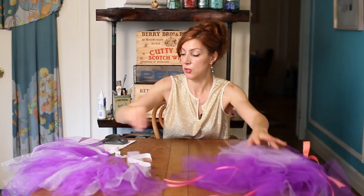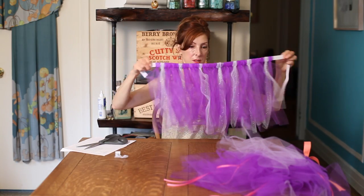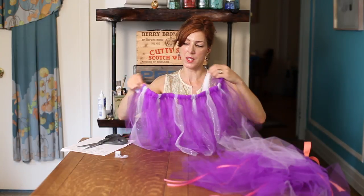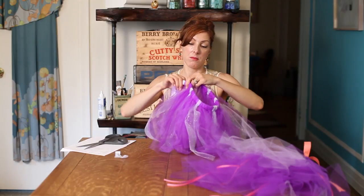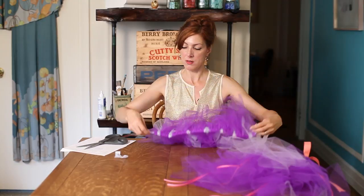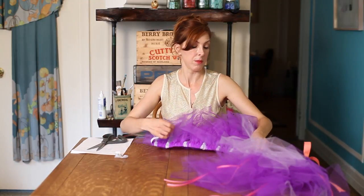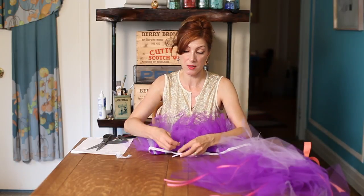And if you're making a tutu out of elastic, just make sure when you put this around the little girl's waist that you stretch it a little bit and mark where you should be ending this. It should fit a little snug. Say it ends right here — you would simply safety pin them together.